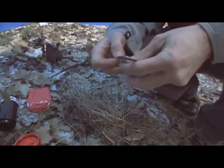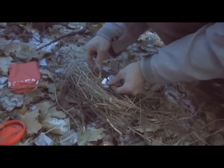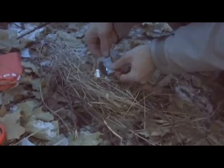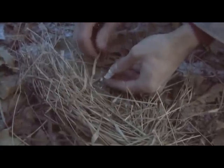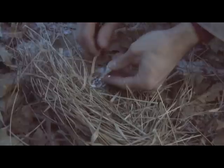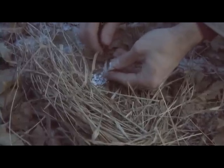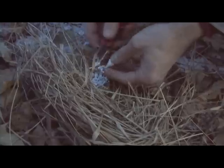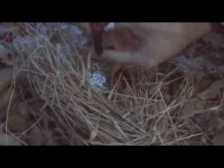We actually have a fire tender that comes in Gear Pod packages that we can use. We've got to make ourselves a little shaving pile so that we can get our spark to light off of it.